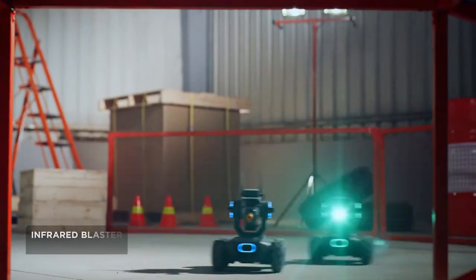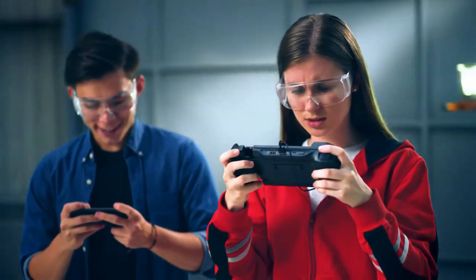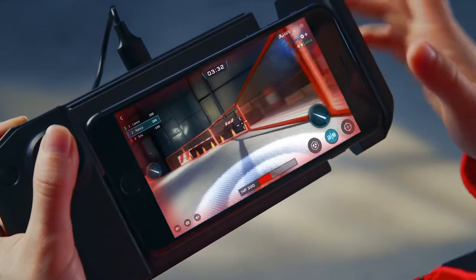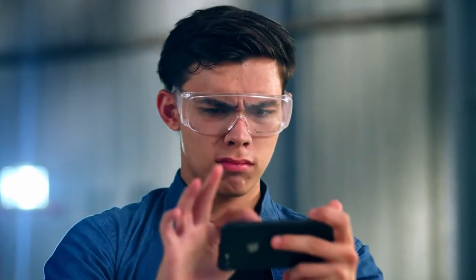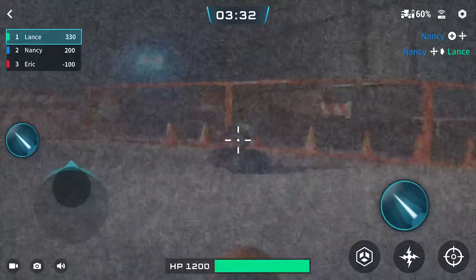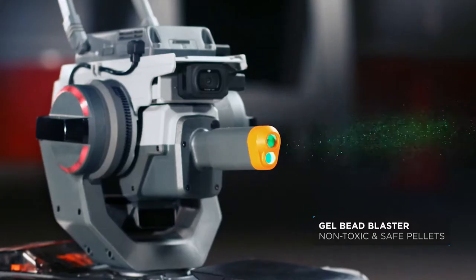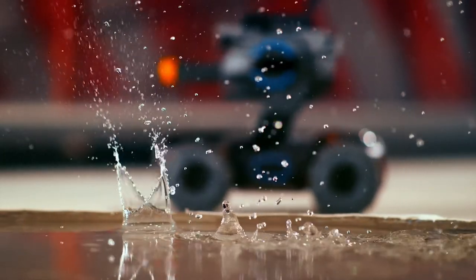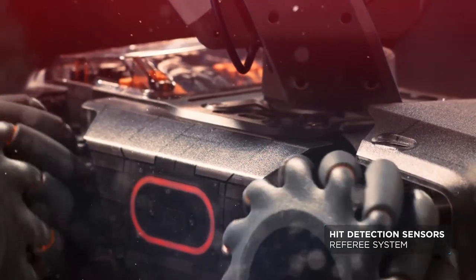On the battlefield, dominate your competition with the infrared beam. Use mystery bonus abilities to get an edge. And experience real rapid-fire action with the Gel Bead Blaster. Pressure-sensitive sensors let the S1 feel every impact.